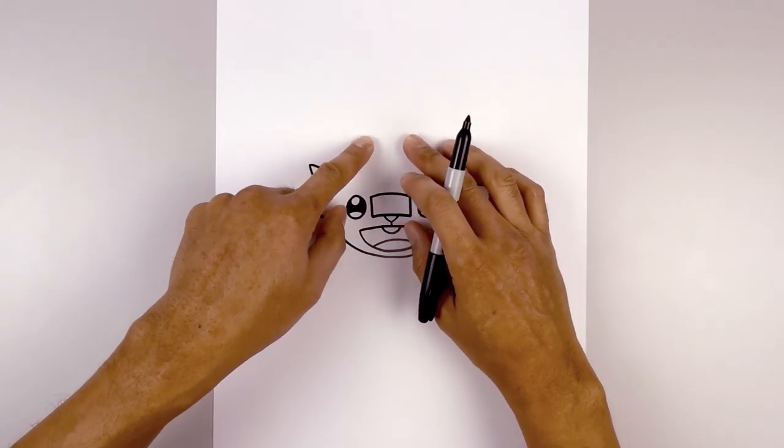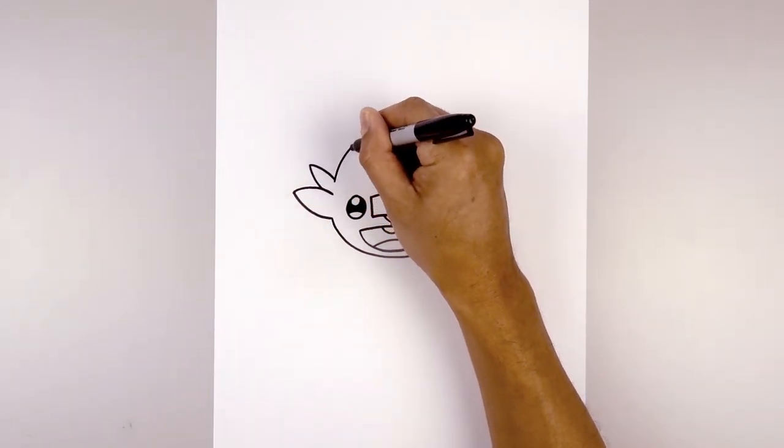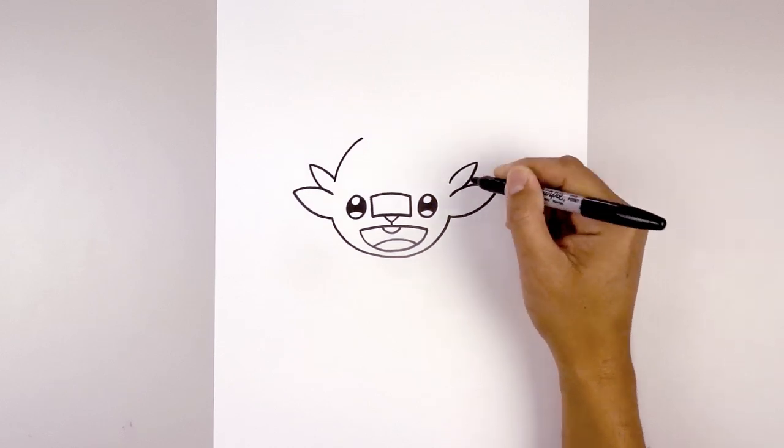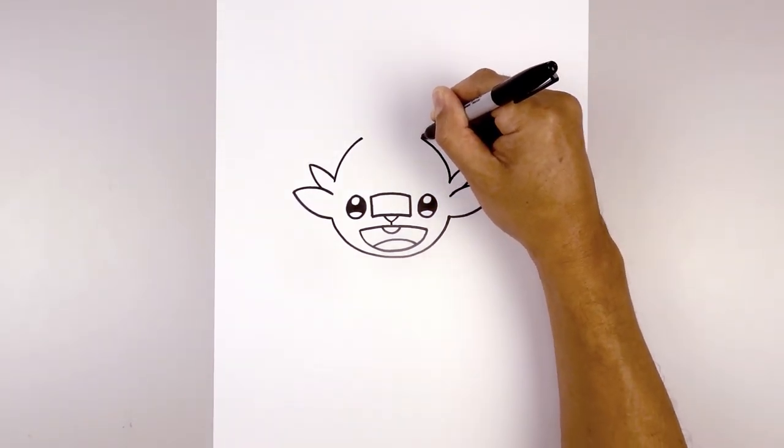Now we're going to round up the top of the head in towards the ears. On the left side we curve up and pull that in to right about there. Do the same thing on the right — curving up and then in.